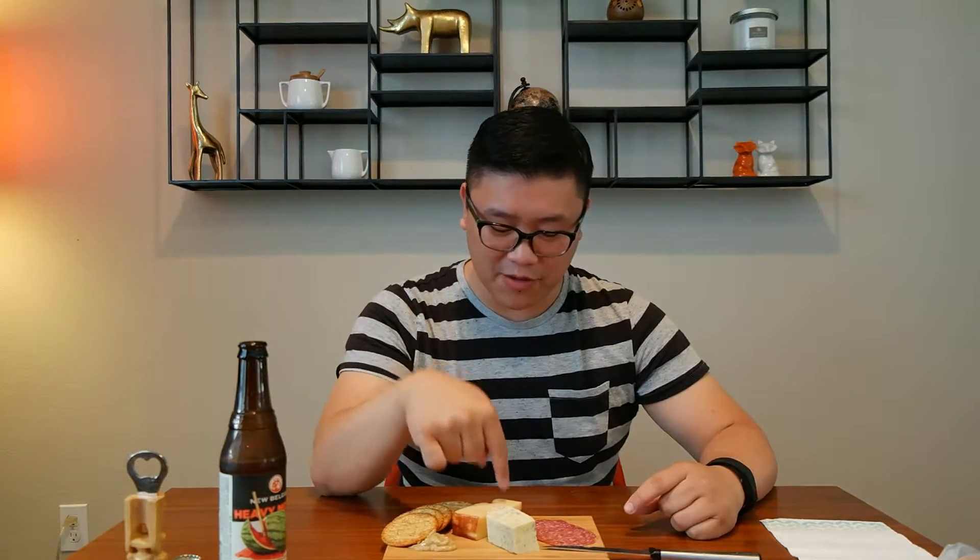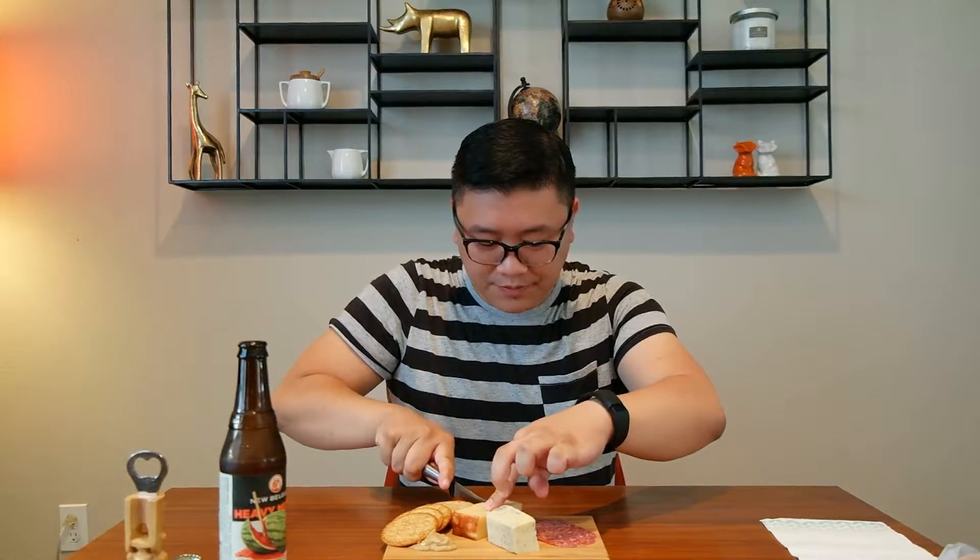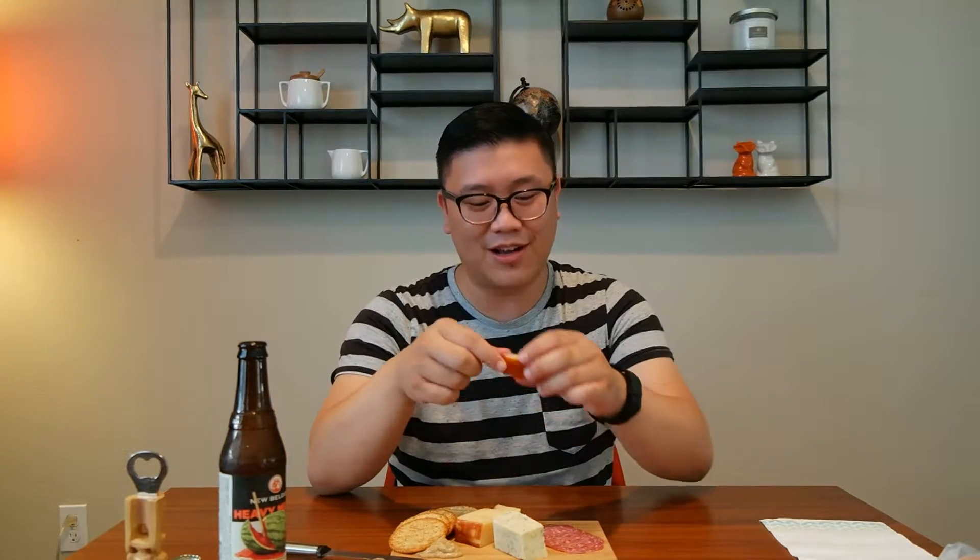I've actually had this Havarti dill before, but let's dive into this smoked Swiss. So if you watch my other mukbang video about raiding my refrigerator, usually I have to make sure that there's some kind of cheese and meat on hand because it's literally one of the quickest appetizer things that you could put together if you have unexpected company coming over. So it was sitting there for quite a bit — I guess we haven't had any unexpected arrivals as of late, so I decided to open it up for today.